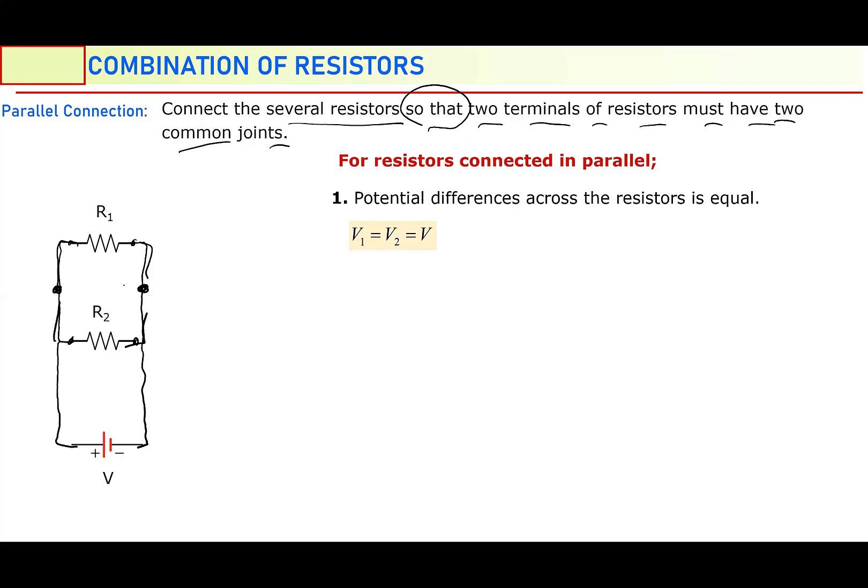What is the parallel combination's property? The potential difference across each resistor is equal. If you say potential difference across the first resistor is V1, and across the second resistor is V2, these two potential differences are equal: V1 and V2 are equal. Even they are equal to the potential difference of the battery, which is V. Say that 10 volts — so the potential difference of R2 is 10 volts, and the potential difference of R1 is also 10 volts. In parallel combination, potential differences are equal.